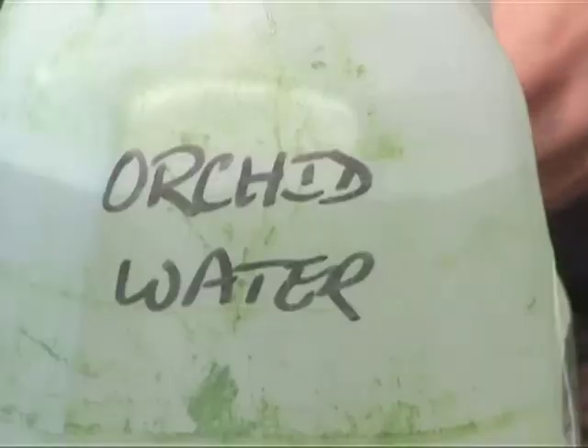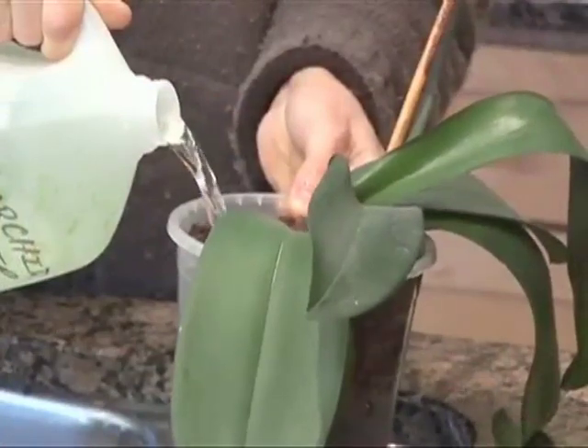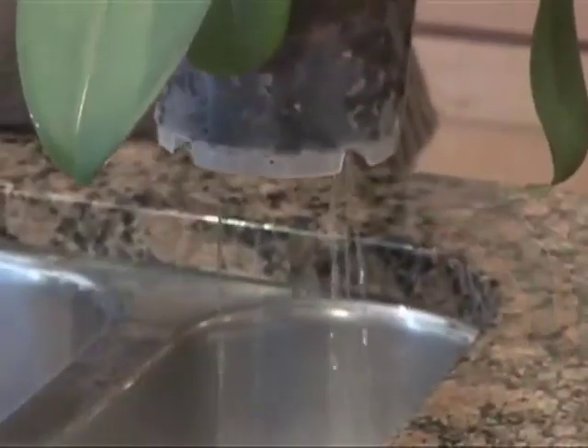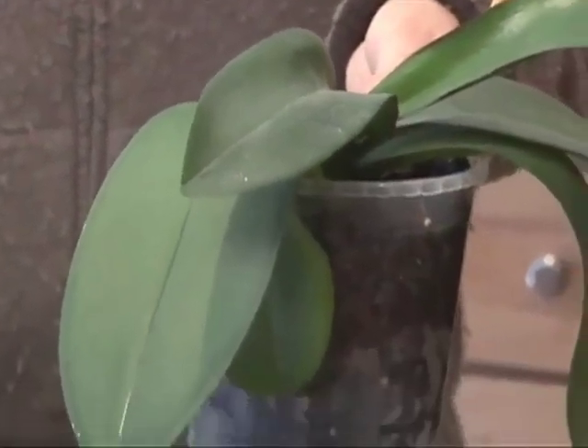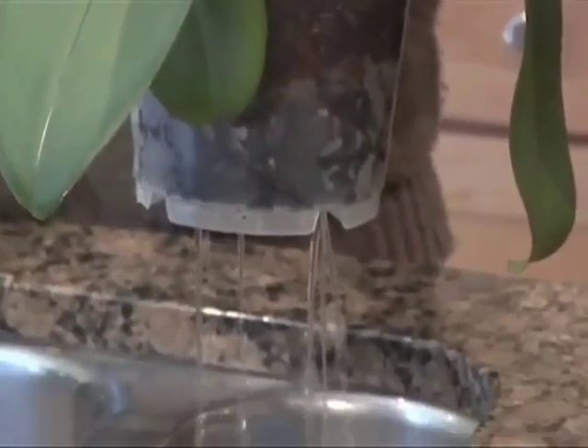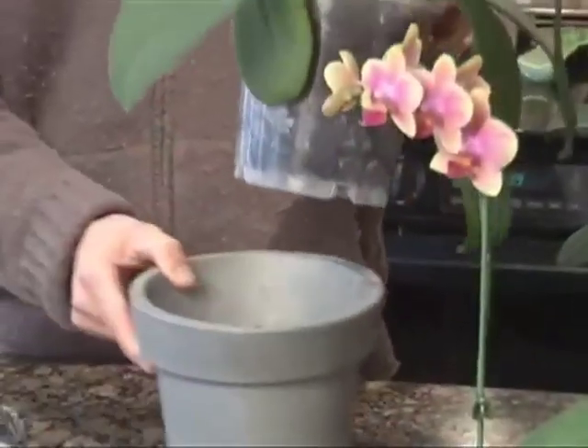Aphids, which are less than 1/8 inch, favor cymbidium orchids. If you have a small aphid infestation, treat your orchids by washing with warm water and a mild detergent. Large infestations require that you use insecticidal soap.